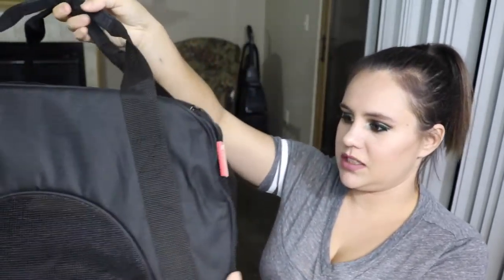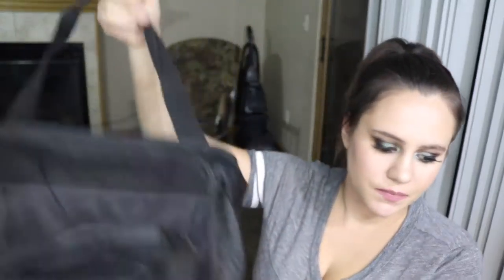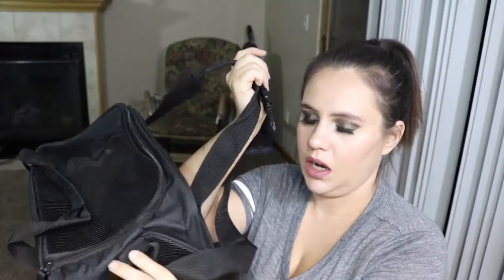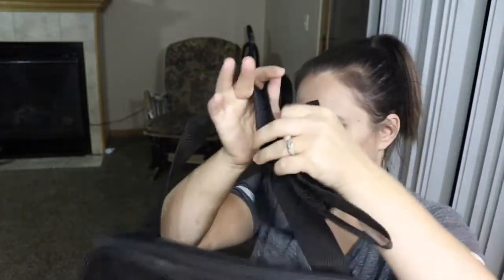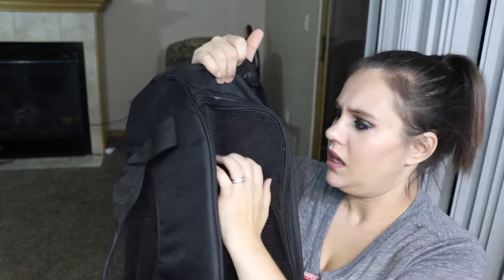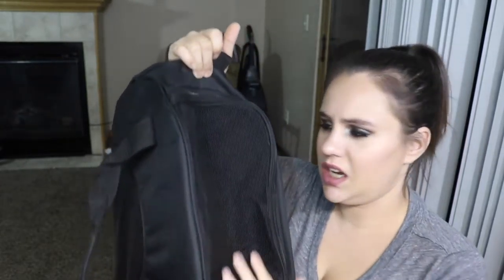This is for a smaller size pet, obviously, as you can tell. It looks like this. It also comes with another strap that hooks onto these little hooks here. This bag is made with kind of a screen-type material, and it's durable and heavy duty.